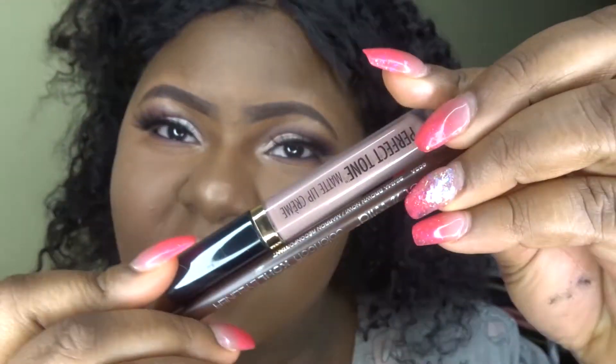I like to highlight my nose as well. Now here's my lip combo — I'm using Black Radiance matte lipstick and a regular brown liner. I love this combo so much! I'm just blending those together.